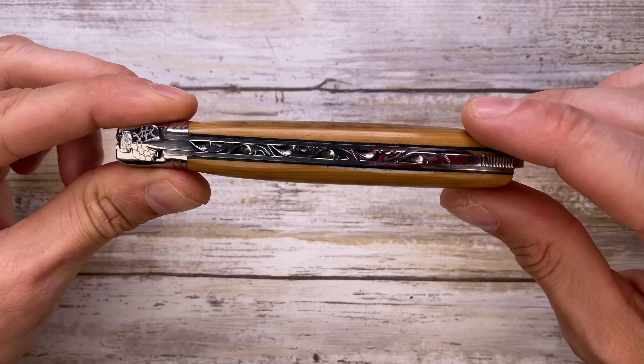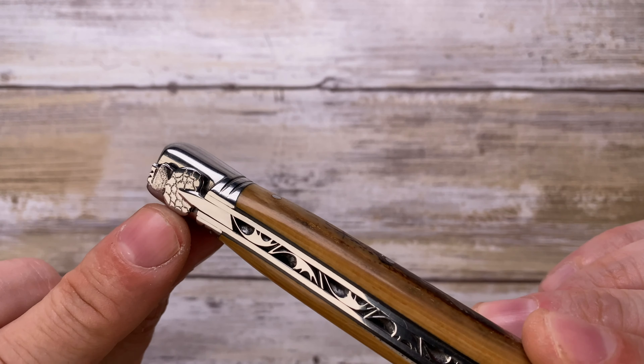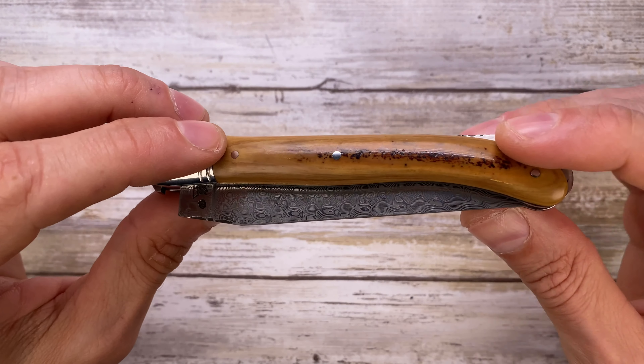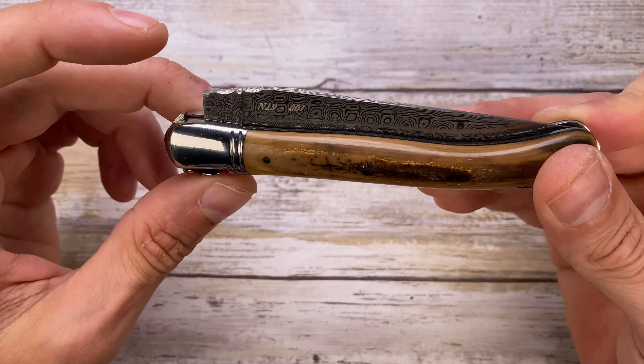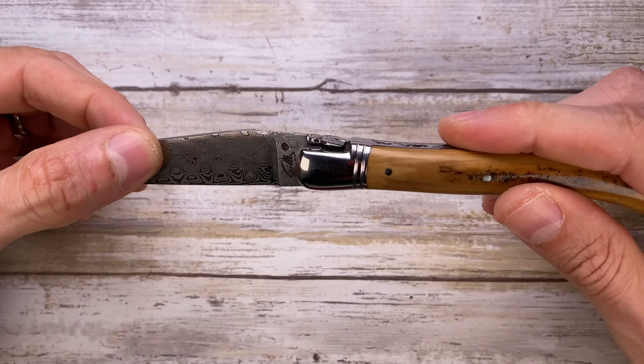It has a beautiful lockback mechanism. Look at the file work going on over here — la mouche right there. Just beautiful. The scales are mammoth ivory, just phenomenal with this character going on over here.